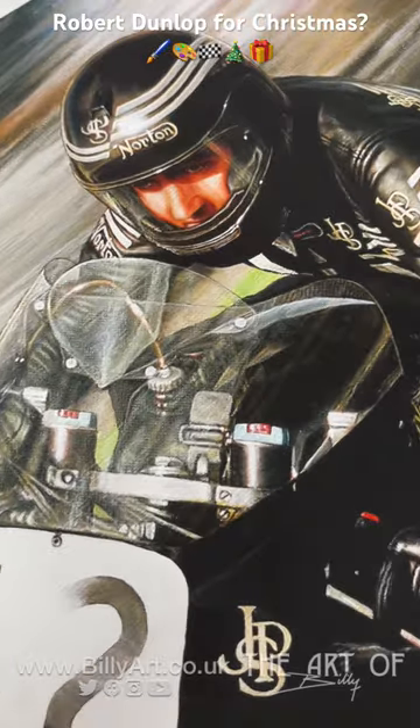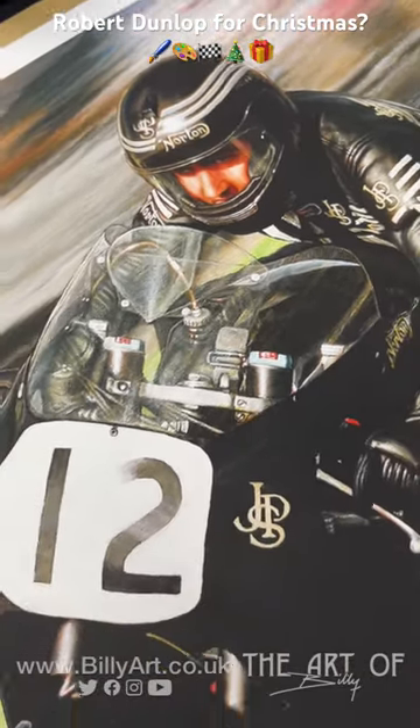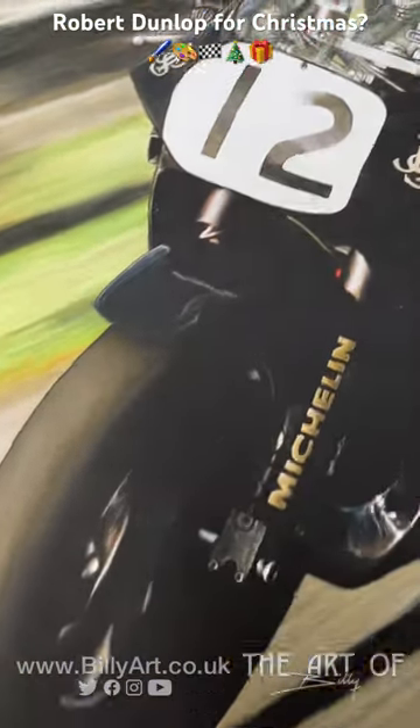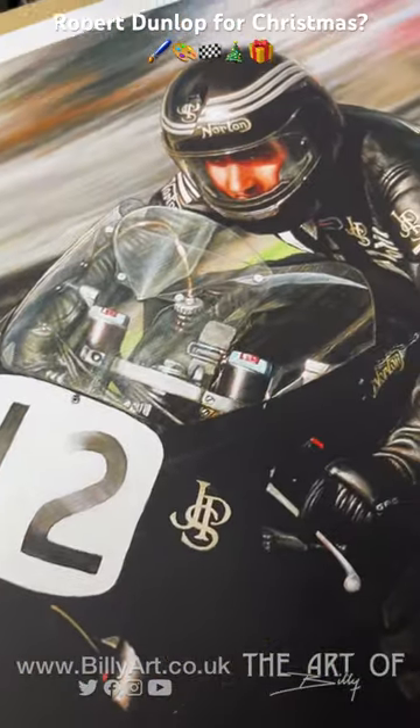Check it out on billyart.co.uk, and if you want some for Christmas then just put your order in — it's UK only really for guaranteed Christmas delivery. Anyway, check it out and I'll see you in the next update. Ta-da!